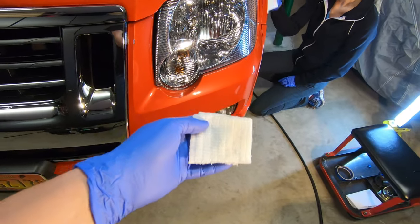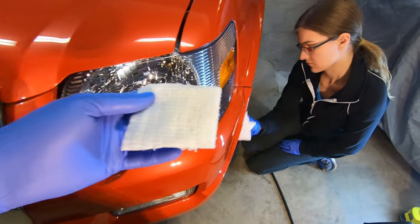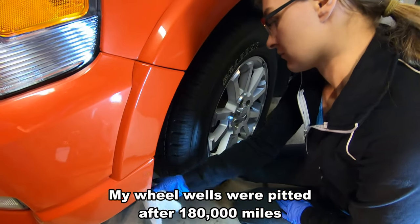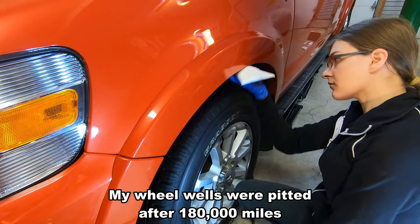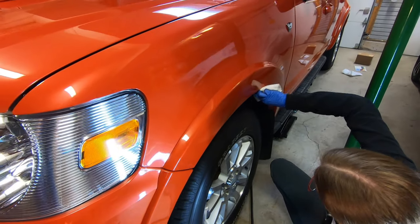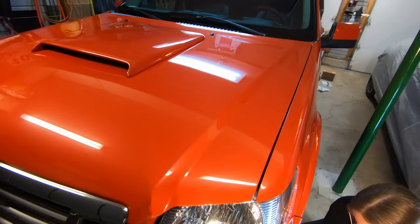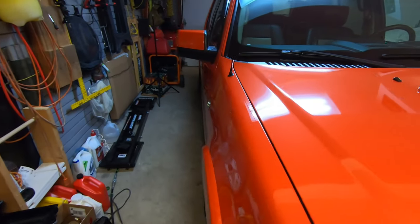Instead of ruining an applicator, I decided to use a lint-free cloth to go inside the wheel wells. Rebecca is using that same material to polish off the ceramic coating inside the wheel wells. The whole vehicle has now been coated and it's looking really good — very happy with the results.